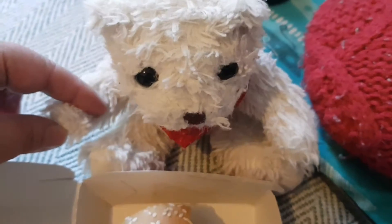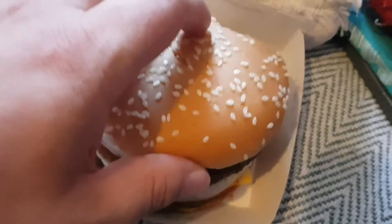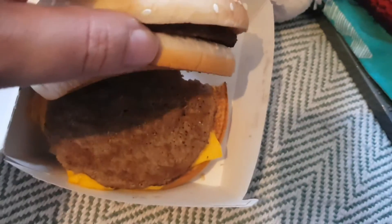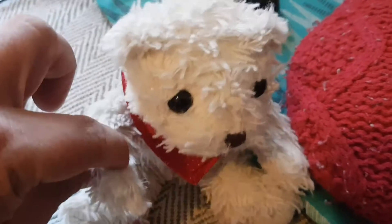Now I asked for some extra cheese and you'd think they'd put it in the bit without the cheese. There's no cheese there. Instead they put it at the bottom bit and they put two slices of cheese there. I mean, what were they thinking, you know? If you're going to order some extra cheese, you put it in the bit without the cheese.